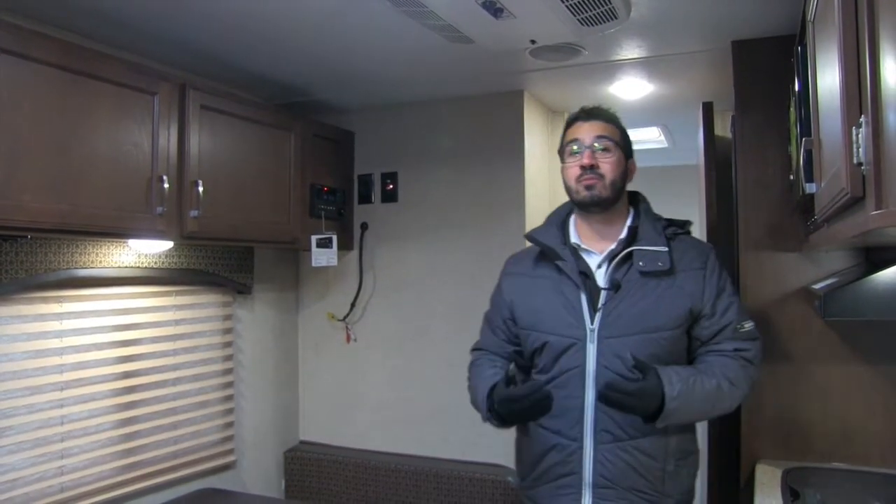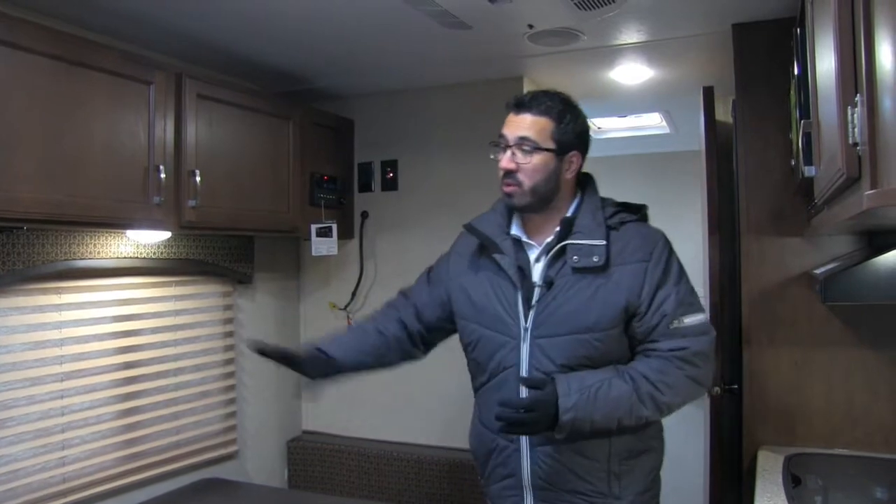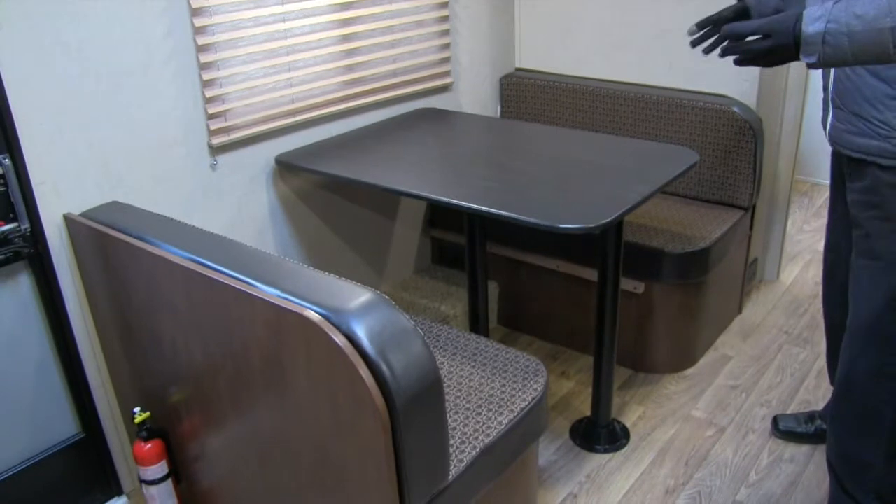This particular model is in the Brownstone interior. This is a great lightweight travel trailer. If you're looking for a nice couples coach, this one has a huge bathroom. But let's start off right over here on the door side — you have a door-side dinette, also known as the campsite.